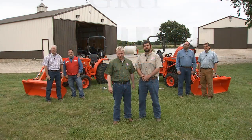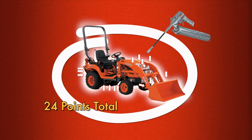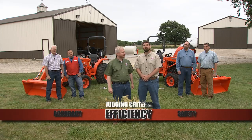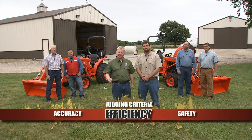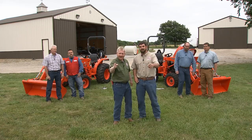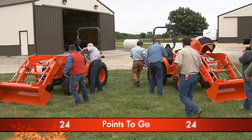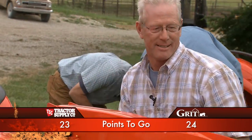Now it's time for challenge number two. Our contestants are going to use their newfound know-how to perform some tractor maintenance. Each contestant will take their pneumatic grease gun and hit all the points on the tractor. The experts have to stay in the middle — they can't walk along and point them out. The first contestant to hit all 24 points will win the second challenge. Our contestants have their grease guns loaded and ready — this farm ain't big enough for the both of them. Good luck, gentlemen, and may the best shot win. Ready, aim, fire!